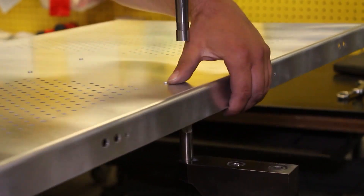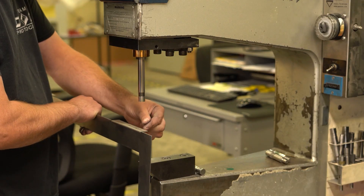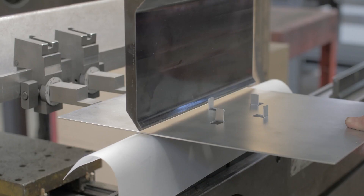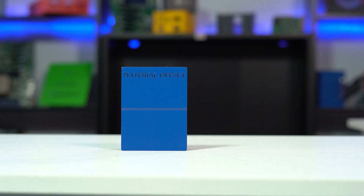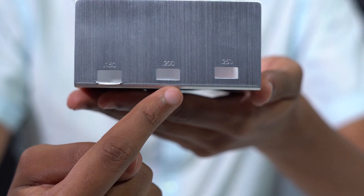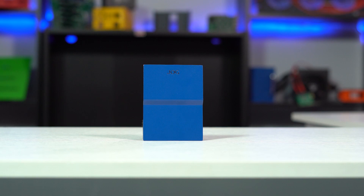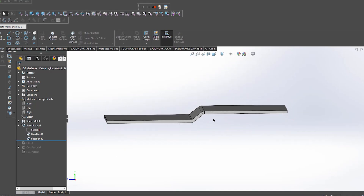Here at Proto-Case, we help you keep your projects moving by manufacturing your custom sheet metal parts. Bending is a crucial aspect of the manufacturing process. We use press brakes to bend your parts into the desired geometry. We covered several different topics around sheet metal bending, including minimum bend radius and many different types of bends, such as hem bends, jog bends, and step bends. Check out the links below in the description for the full playlist of sheet metal bending Proto-Tech tips.